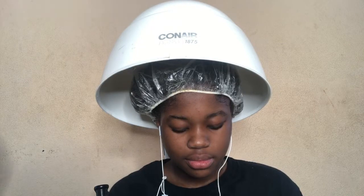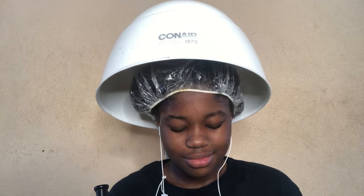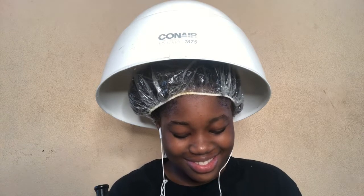She normally never uses heat, so I felt comfortable using heat for the deep conditioning and later on throughout this process. We used the Conair hooded dryer, which I like a little bit better than the blow dryer.